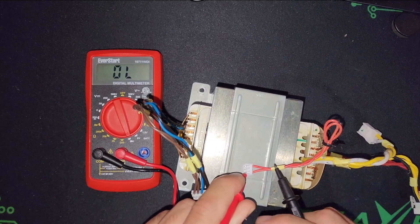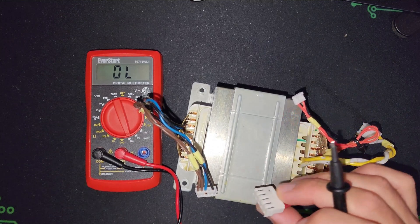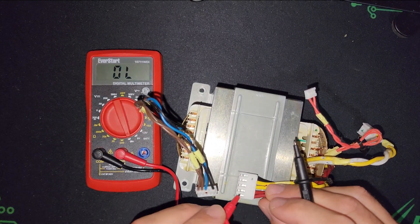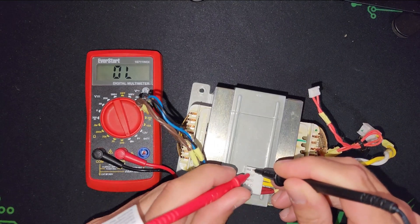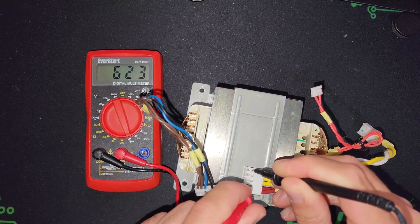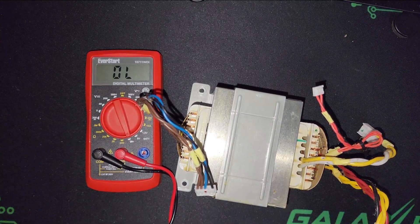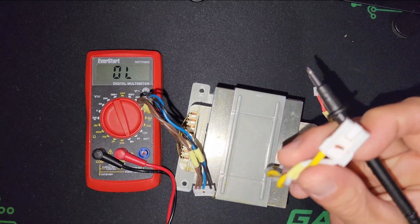There's a connection on the transformer output, and this is again the output. I don't know exactly how many volts but I'm going to check it. The black one is probably ground, so ground and yellow we have a line, and ground and red we have a line — as you can see on the multimeter. This is the AC input on the transformer.